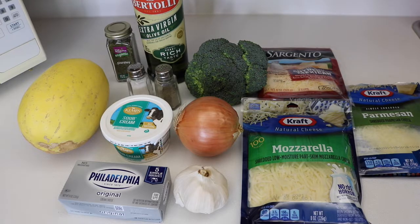Hi, Jenny here! The other day I mentioned how we had gone to the pumpkin farm and I bought four different types of squash. We already made the acorn squash, so today we are going to make the spaghetti squash — it's going to be a broccoli and cheese loaded spaghetti squash. Let's get started!